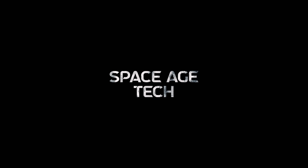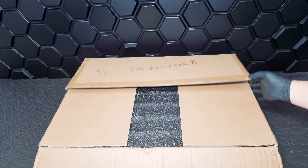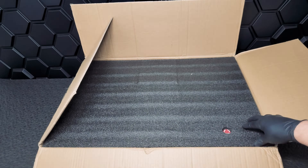Welcome back to Space Age Tech, where we look at the tech that pushes the limits. Let's unbox the unit. When you first open that box, you'll notice that everything is logically laid out and well protected for shipment.